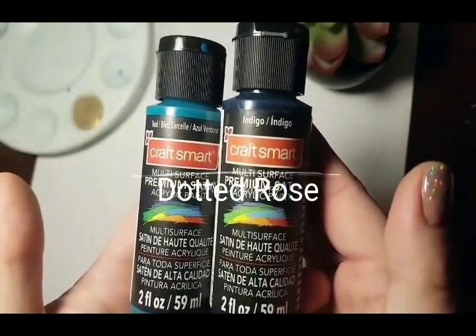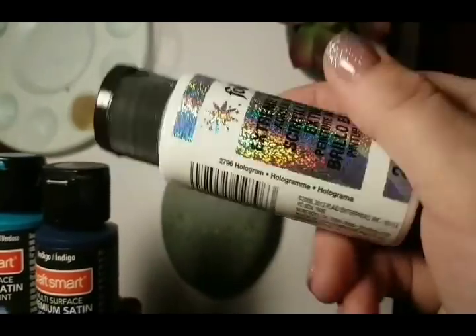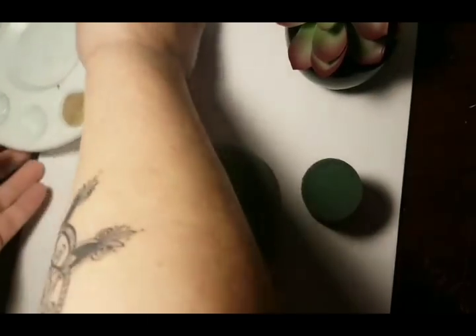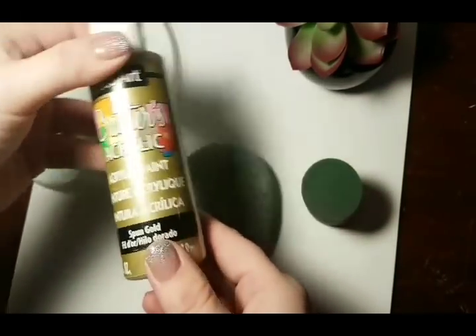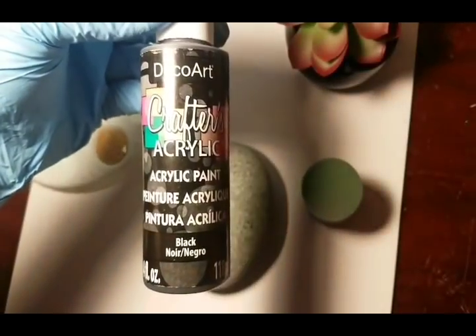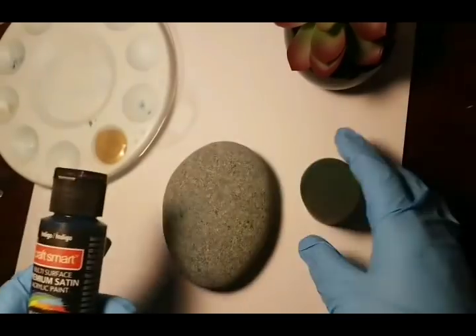Hey guys, welcome back! We're doing a dotted rose today. I'm picking two different shades of blue - indigo and teal - plus hologram for my background. I'm going to use a sponge or a Martha Stewart paint pouncer. I'll leave that link in the description. I will be using gold and black today, so make sure you have gold acrylic and black acrylic.